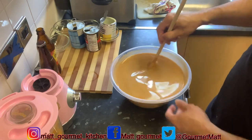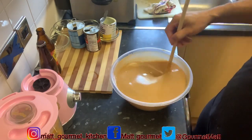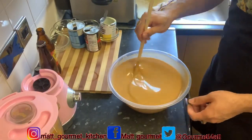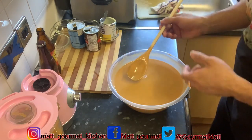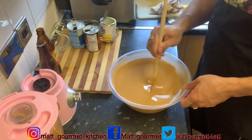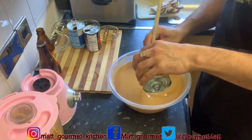Let's use half of this condensed milk first. Mix your condensed milk in properly, mix it in well. Let me give it a taste now to see if it needs any more condensed milk. I'm going to pour some more inside.